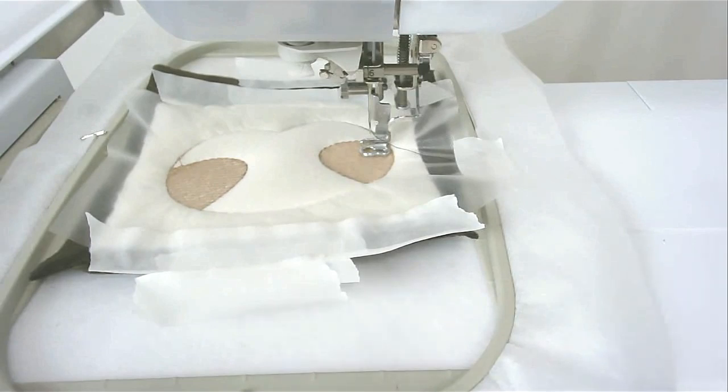Change your thread to the colour that you want for the eyes, nose and mouth, and then you're going to stitch round number six.